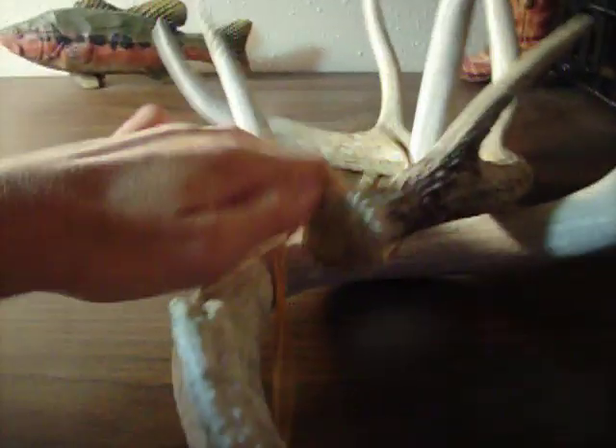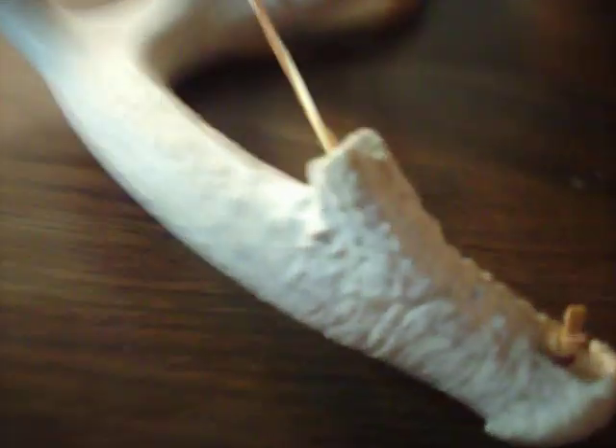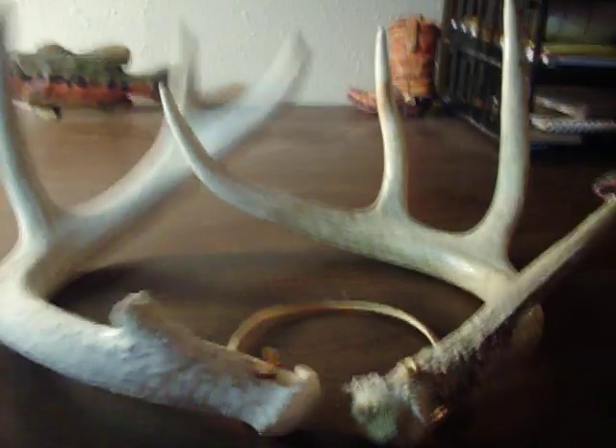And there you are — a cheap pair of rattling horns. They're easy to carry; you don't need two hands. Just put them over your shoulder and it works great. That's the cheap and easy way to make yourself a pair of rattling horns.